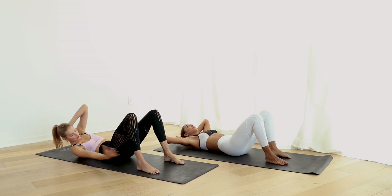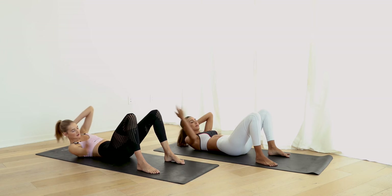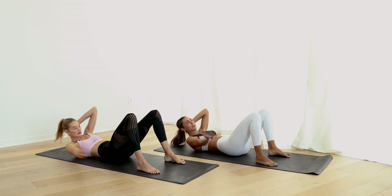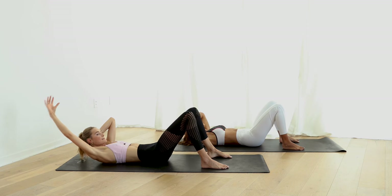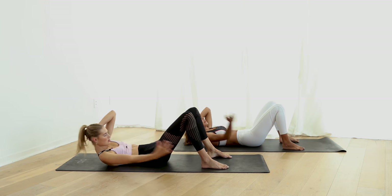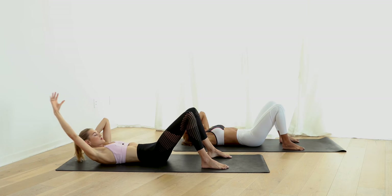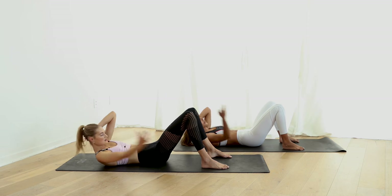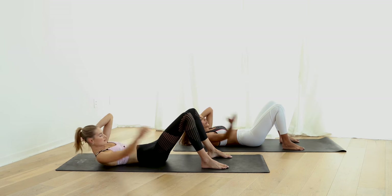Leg back and now reach. Have a circle to the heel and back. Work those side abs. Breathe in, breathe out. Five more on this side — five, four, three, two, and one.